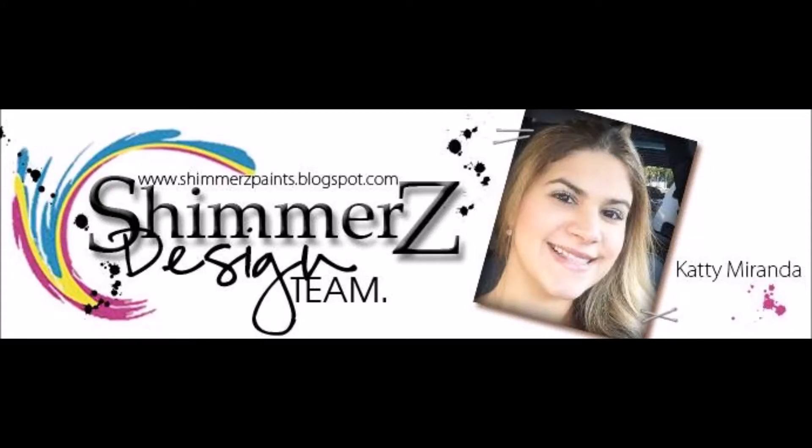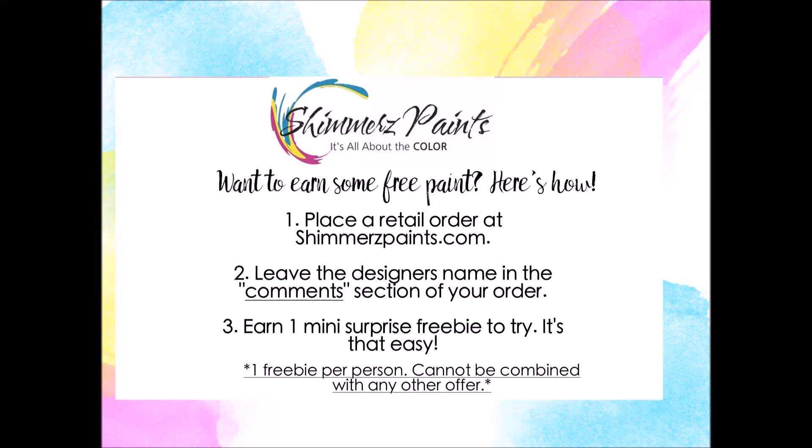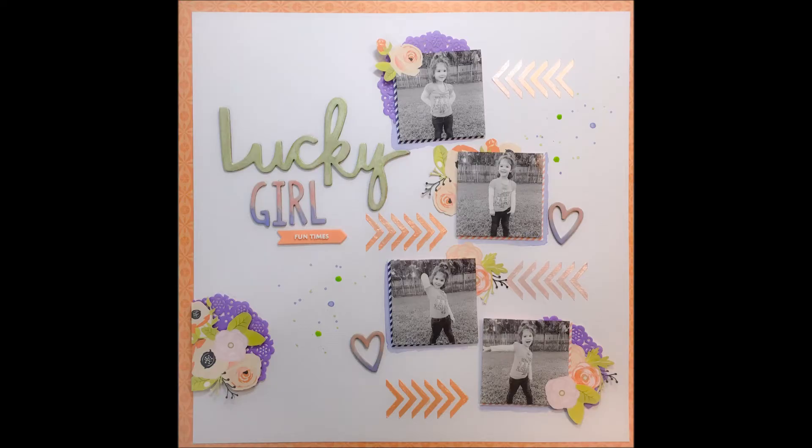Hello my friends, welcome back to my channel. I have another video for Shimmers paints. Remember, if you place any orders on the Shimmers website, make sure to mention my name in the comment section and you will receive a free product.